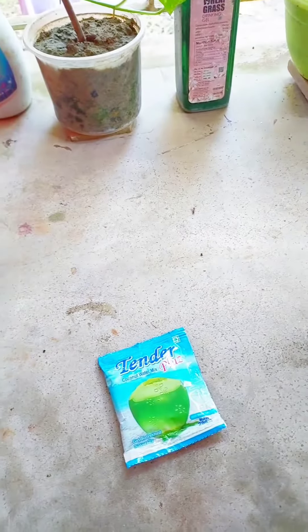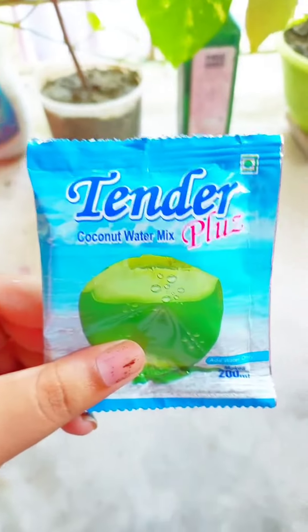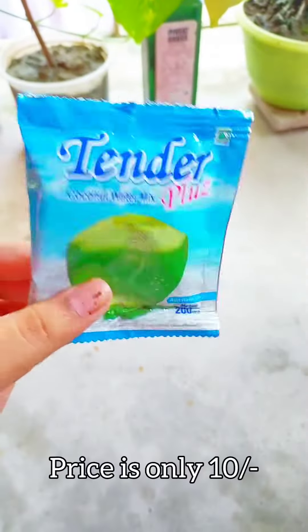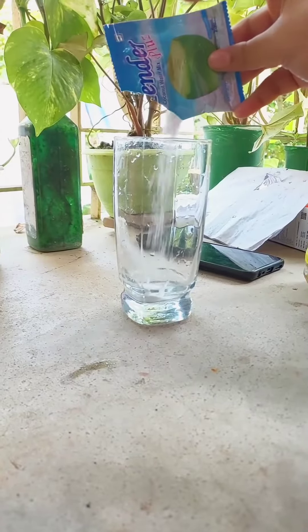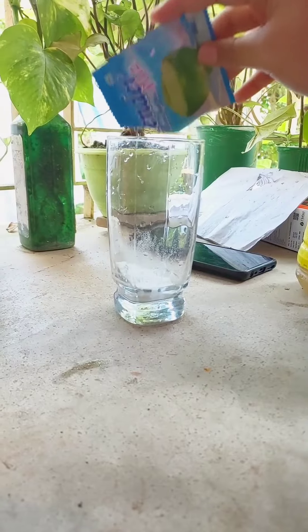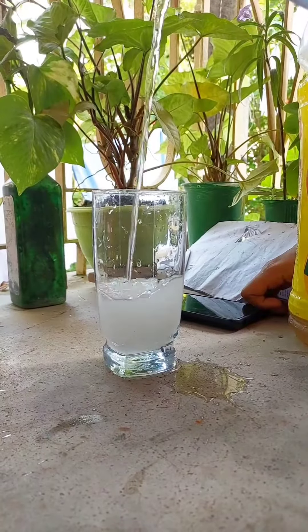This is a real product - coconut water mix. My dad bought it from Flabia Private Limited. It has a lot of packaging and it's fully natural, made from coconut extract. So when you drink it, it feels like pure coconut water. I'll put the link in the description box.